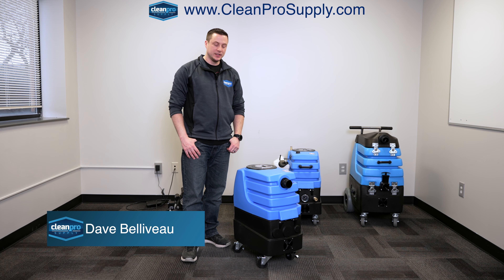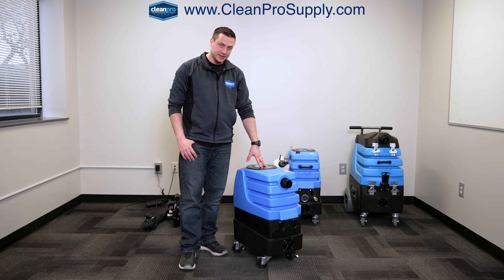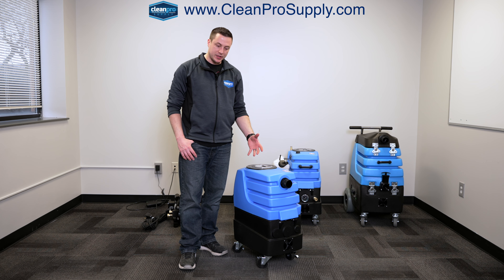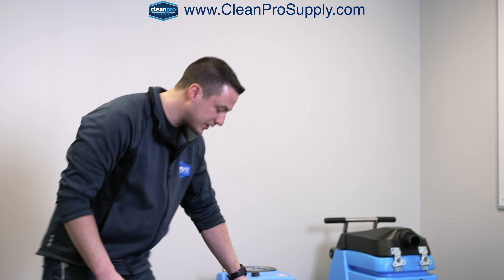Hey everybody, Dave from Clean Pro Supply. We're going to do a walk-through video of the Mighty Air Hog. This has two LX vacuum motors inside it, so you're going to have about 180 inches of water lift and about 225 to 250 CFM airflow. Very powerful little unit.